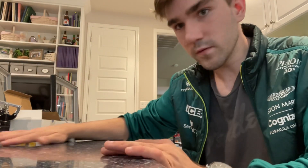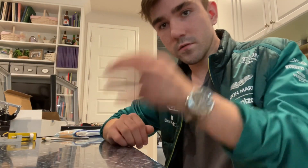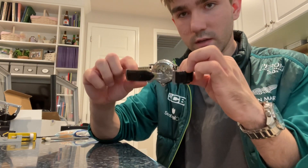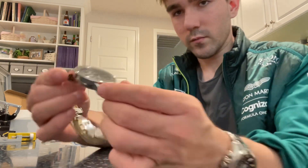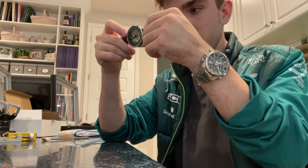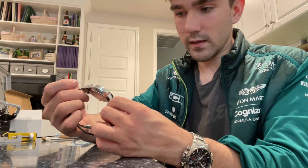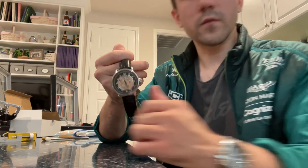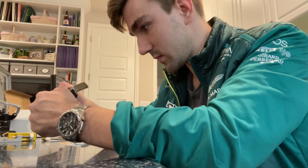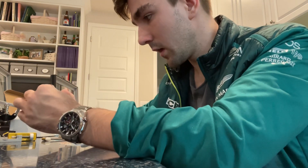I wanted to go over this guy. This one is a Relic Skeleton. This is an automatic timepiece — a skeleton watch with a beautiful deployant clasp and beautiful black leather. I will admit I need to get larger leather size pieces. However, we'll go over that at the end. This has mineral crystal and a three-day power reserve, I believe. It is a Relic Skeleton watch and it cost me a hundred dollars.